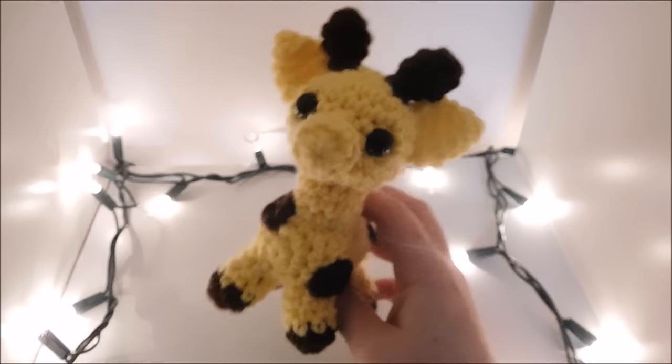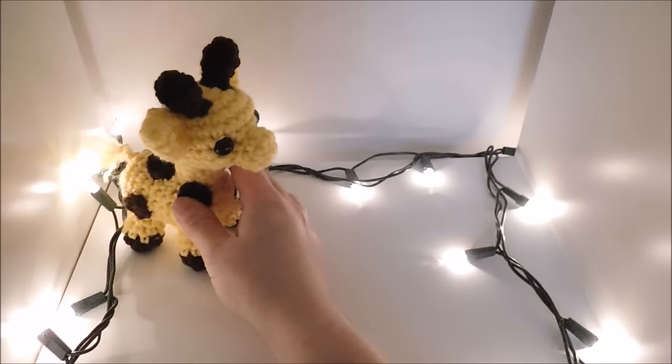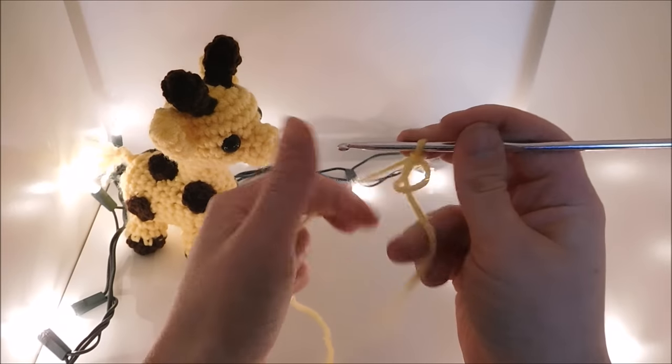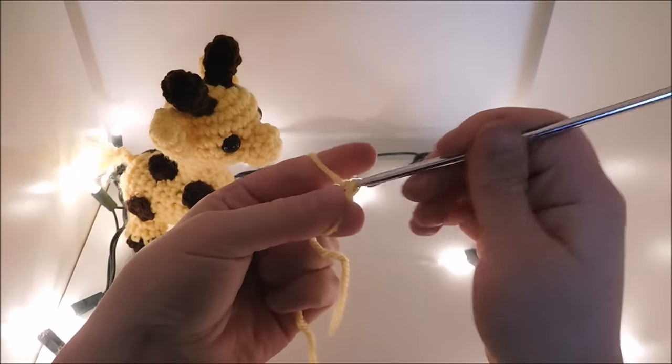Alright, so I'm going to be showing you how to make this giraffe. I'm going to start off by making the head — I'm going to be doing 6 single crochet in the magic circle.